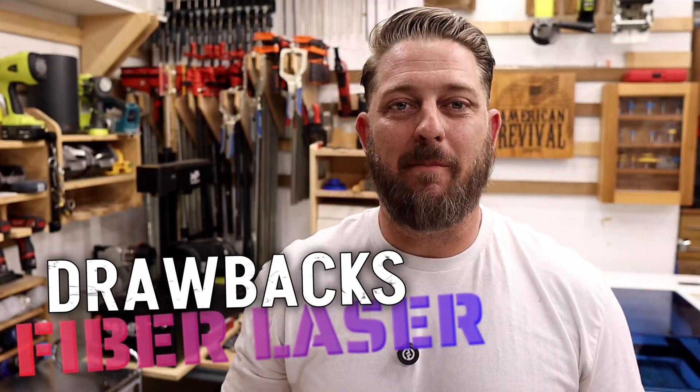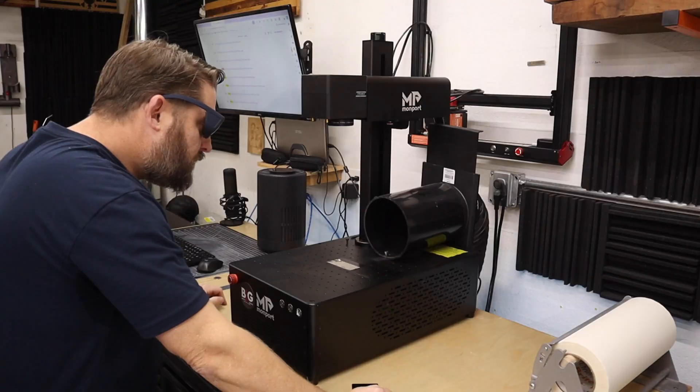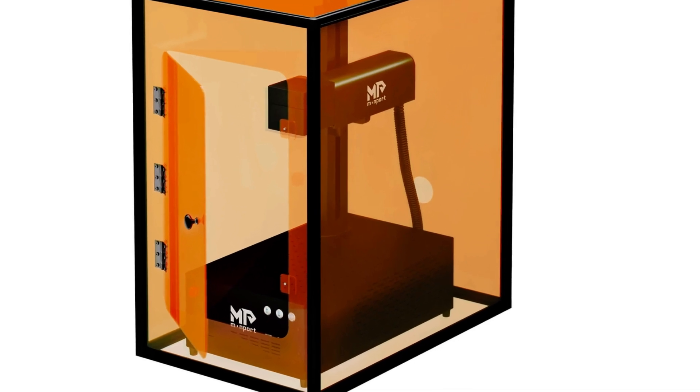No machine is perfect, so let's look at some of the GI-60's drawbacks. Fiber lasers are excellent at marking metals, stone, and leather, but if you're looking to work with wood, this is not the laser for you. Working area is also a consideration — with the stock 200mm lens, the GI-60 work area is only about 8 inches by 8 inches. Also, don't expect to be doing much cutting with the fiber laser. Although it can cut thin metals, leather, or paper, it's not really a cutting machine. Finally, this laser has an open design, so always wear proper safety glasses when in use. An optional enclosure is available, which could be handy depending on your workflow.